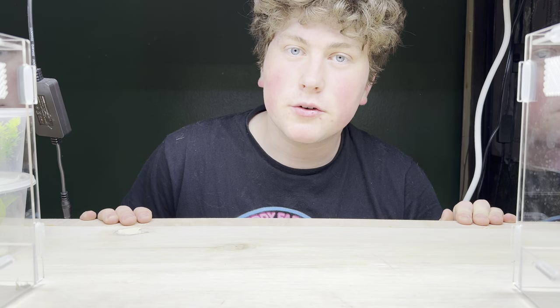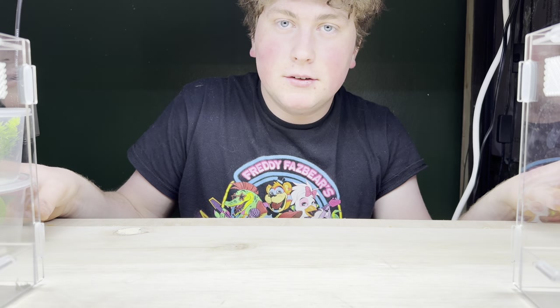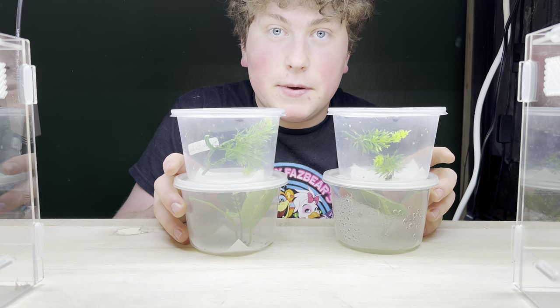Hello. Today I'm going to be making enclosures for some praying mantises — these praying mantises to be exact. Hello and welcome to my channel. Like I just said, today I'm going to be making some enclosures for some praying mantises, which I have more of than just the four I showed.